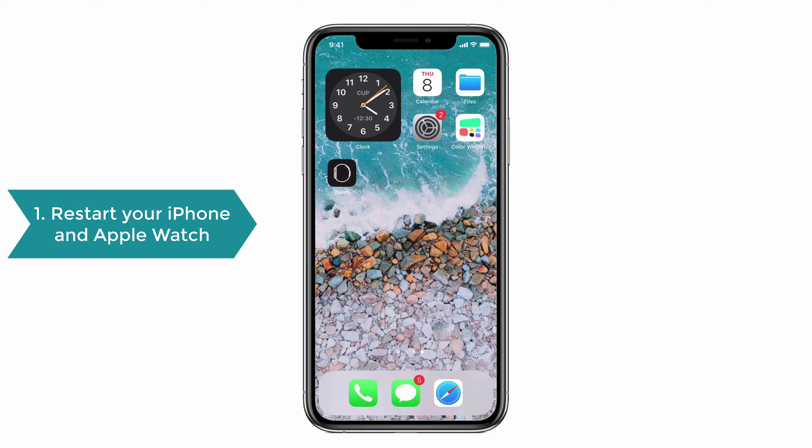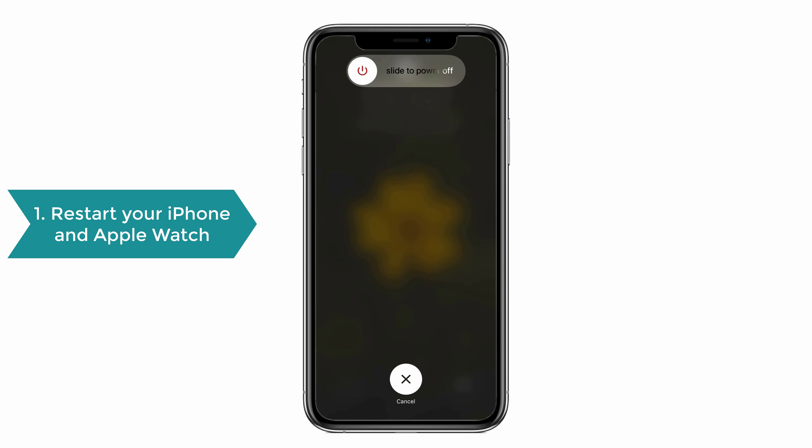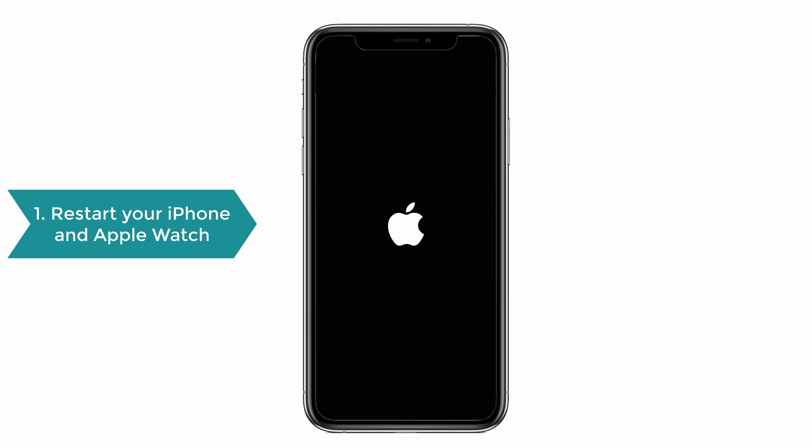To restart your iPhone, press the volume up and down button once, and then press the power button on the right — a slider appears. Swipe the slider to the right, then press the power button again until the Apple logo appears to switch on the phone. Your phone is restarted now.